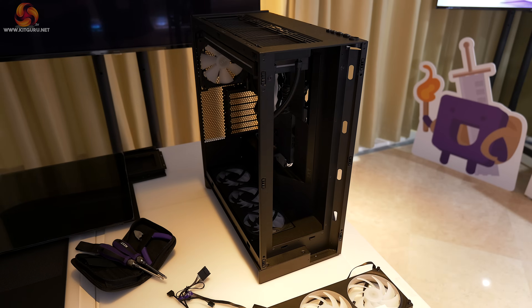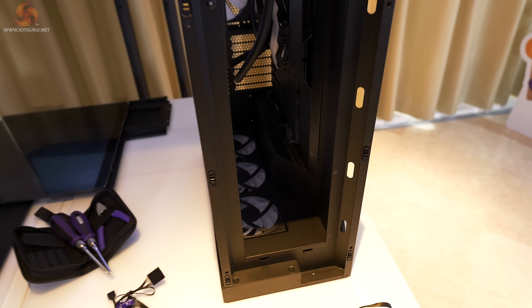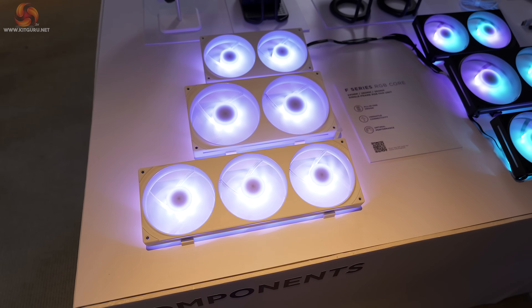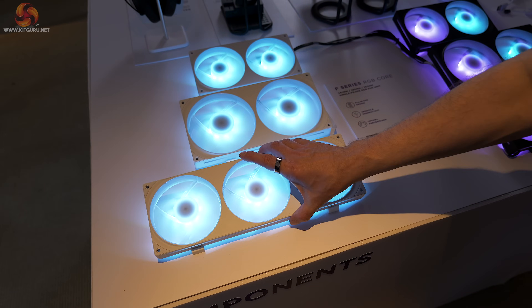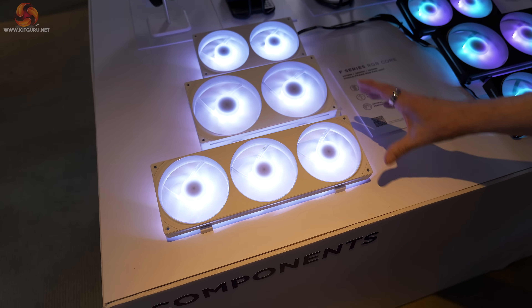That inky blackness looks terrible on video, which is why I've asked for a white sample for review. The F series fans are also new, and again I have some of these on the way to me right now.